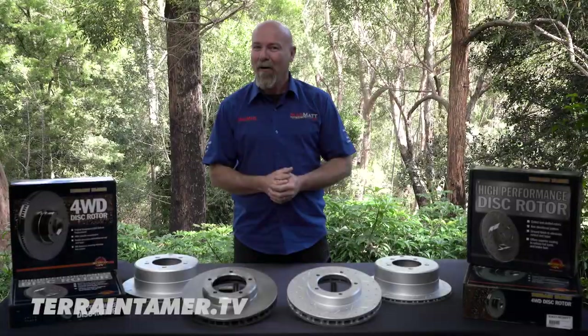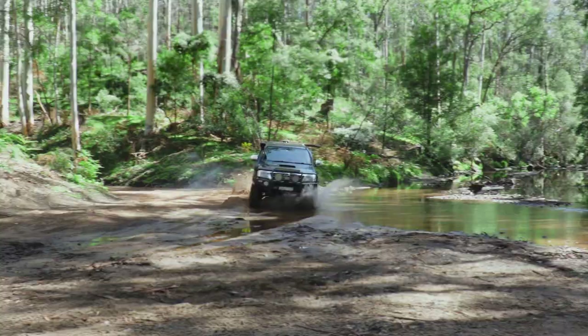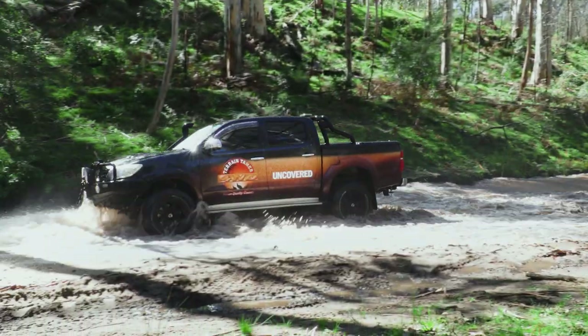I'm Mad Matt — stay safe on the trails. Terrain Tamer have a 50-year promise to deliver quality engineered four-wheel drive parts.